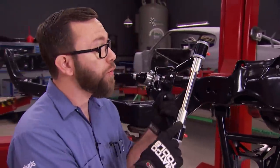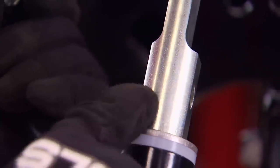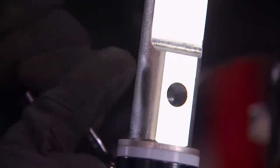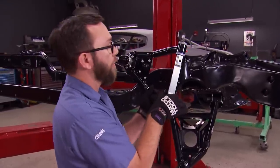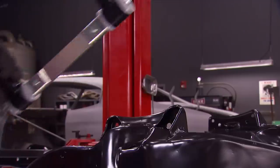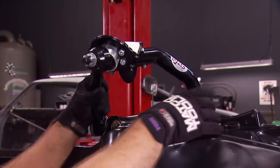For the upper A-arms, there are actually two ways to install the cross shaft. On the shallow side, this is the stock location. The other side has a deeper cutout that gives you an eighth inch more, which gives you more adjustment for negative camber. We're going to use the stock location because this is going to be a street car. The cross shaft installs in the stock location using the included bolts.